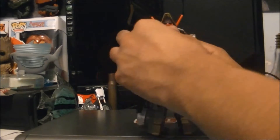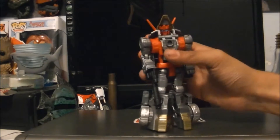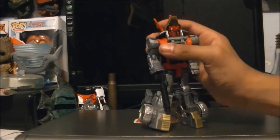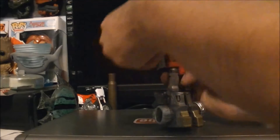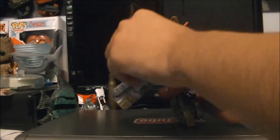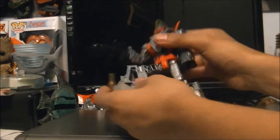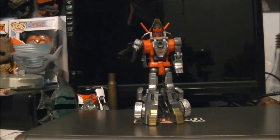Turning his head is a bit of a challenge — it can turn, but it's limited to about right there; that's about as far as you can really go. His arms can move 160 degrees and out that far. Legs can move up that far, and the knees bend almost 90 degrees.